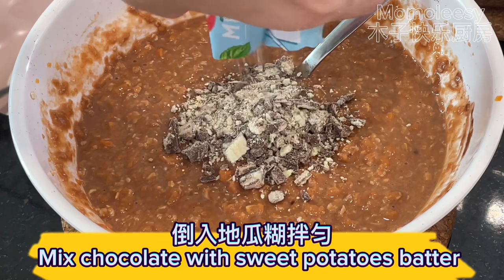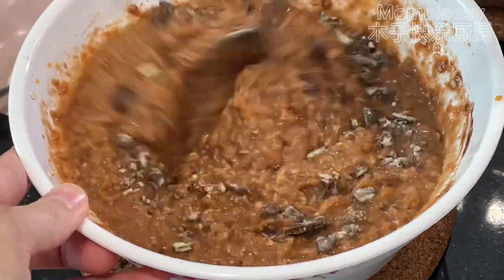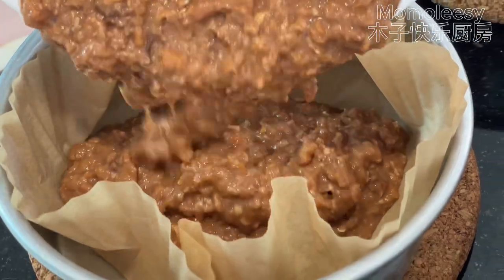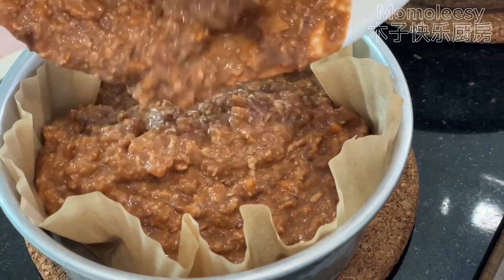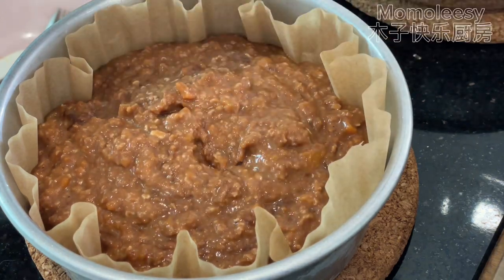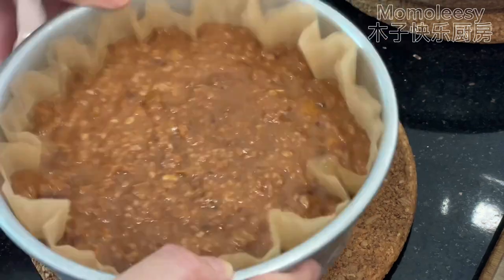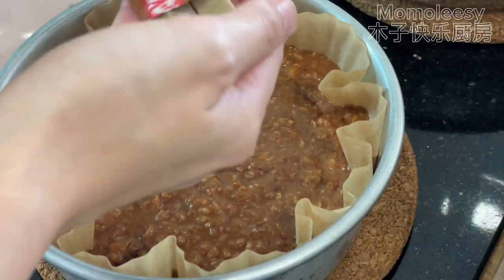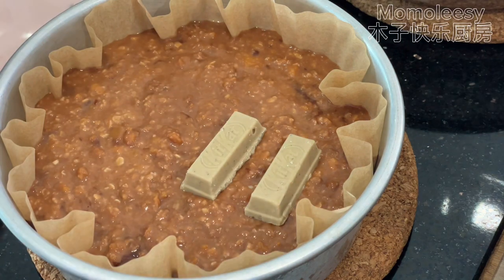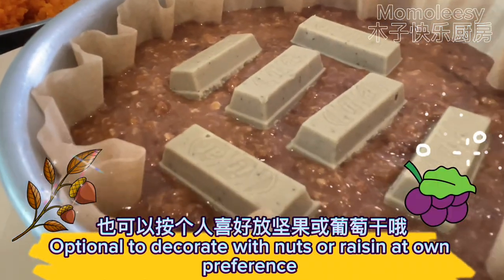Mix the chocolate with the sweet potato batter. Pour the sweet potato batter into a baking bowl. Gently tap the molds on the counter to release any air bubbles. Optionally, decorate with a chocolate bar.